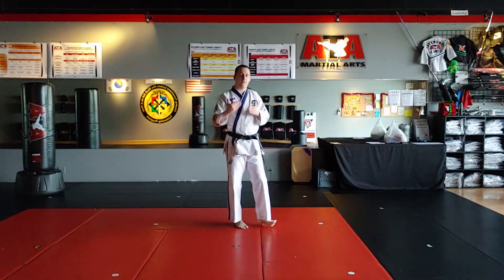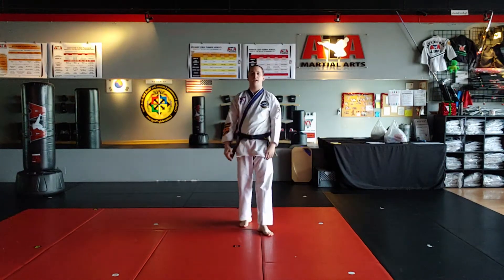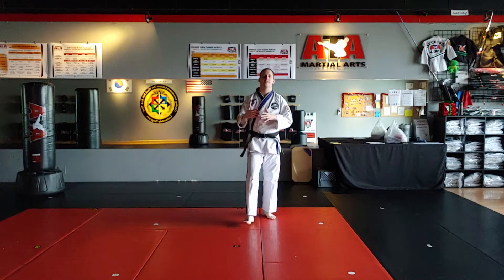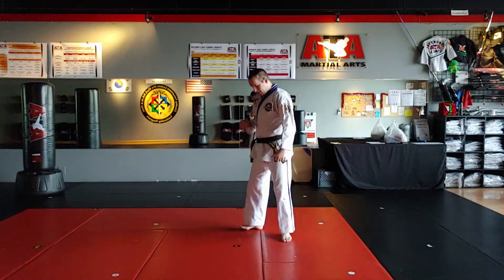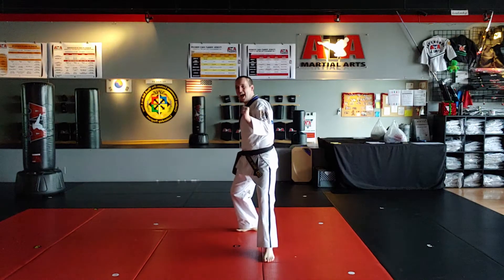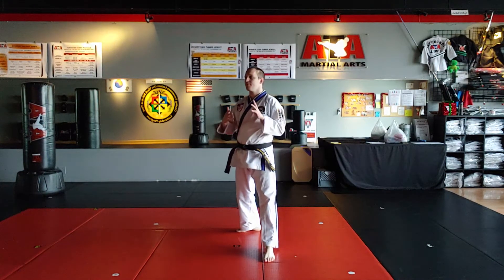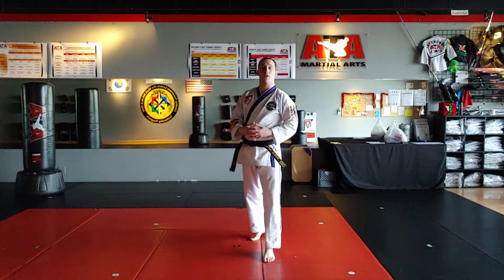Once we get to advanced curriculum, starting at volume four, camel's belt, we have a sparring stance. The reason for the sparring stance is the back stance is kind of too rigid and my weight's all the way back. The sparring stance is designed for sparring — to be more variable and more comfortable.